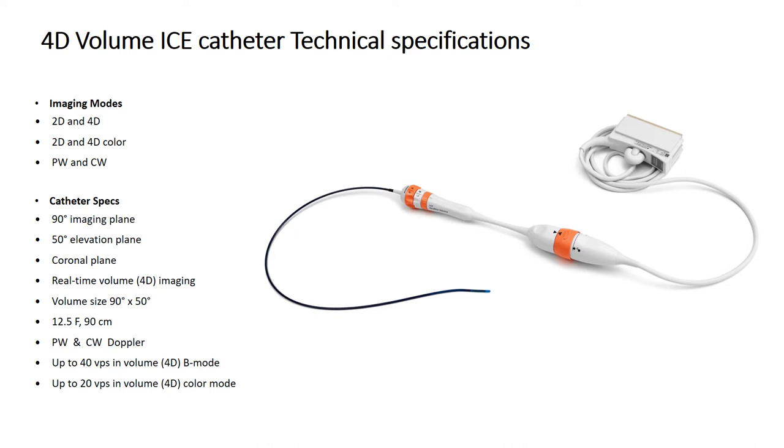4D volume ICE is a novel alternative imaging modality for visualization and placement of left atrial appendage closure devices, especially in patients unsuitable for TEE or general anesthesia. The 4D volume ICE device is a 12.5 French catheter, 90 centimeters in length, introduced via a 14 French sheath from any femoral vein access site in the groins. The catheter tip can be steered in four directions: anterior, posterior, left, and right.